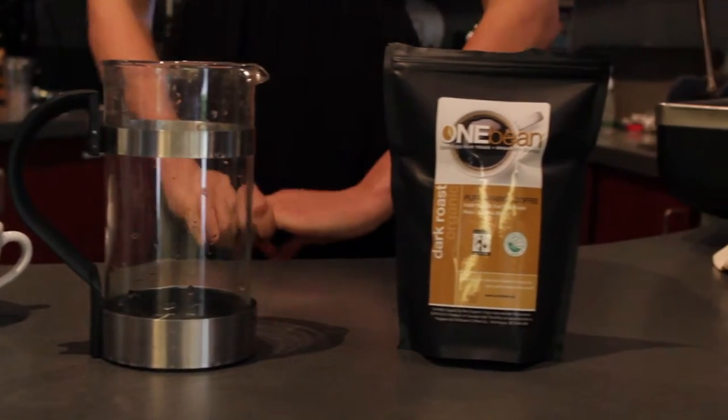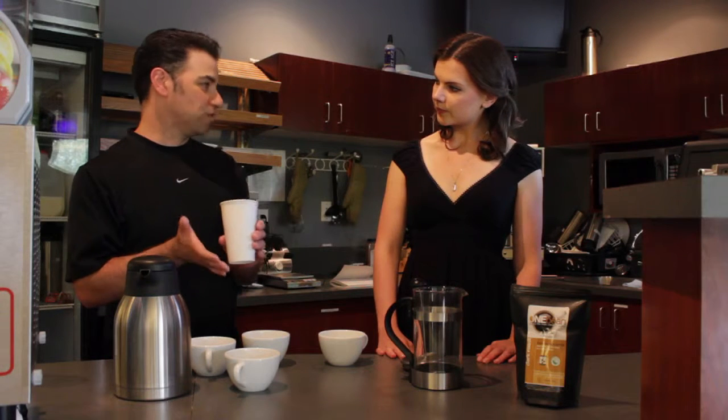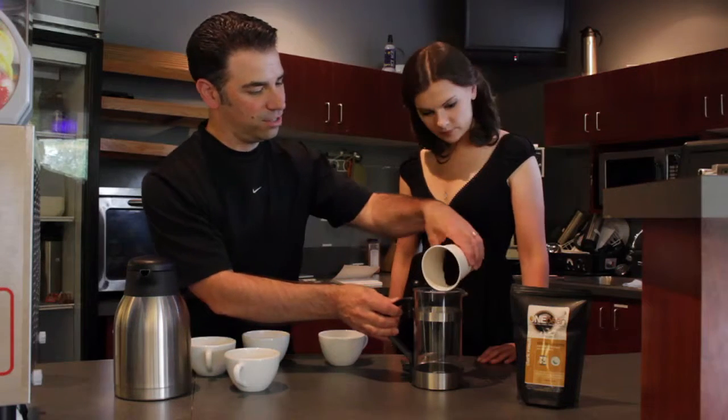We've taken our beans and gone through the process of grinding them coarsely. If you've got a home grinder, hold it down for about 12 seconds to get the right coarseness. So we've got about 40 grams of coffee here, and the next step is to pour your coffee into your French press.